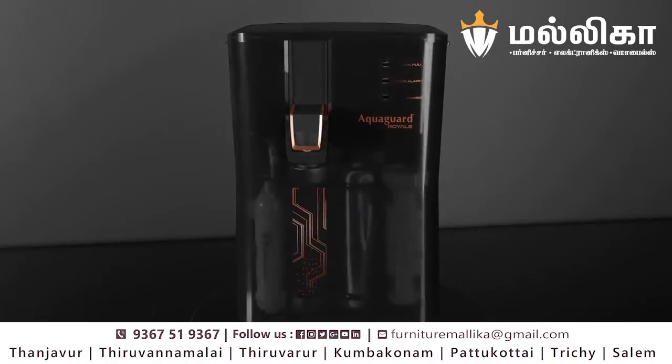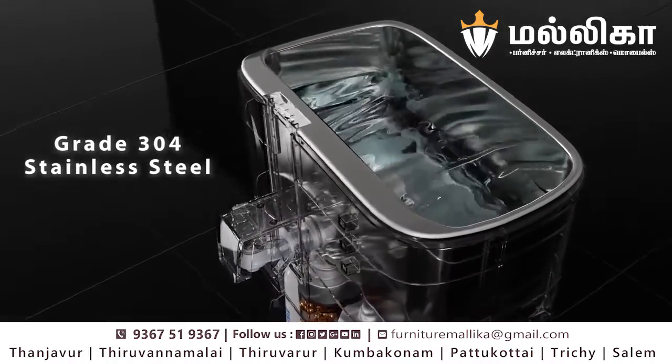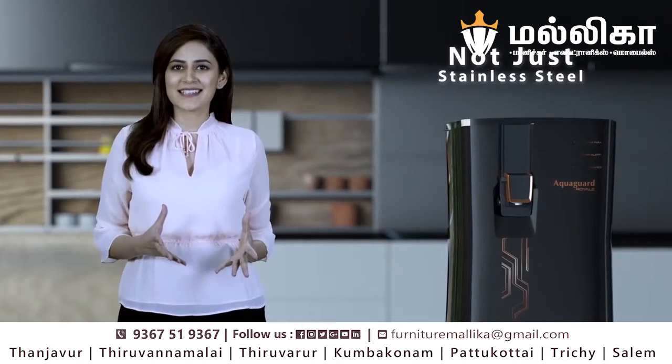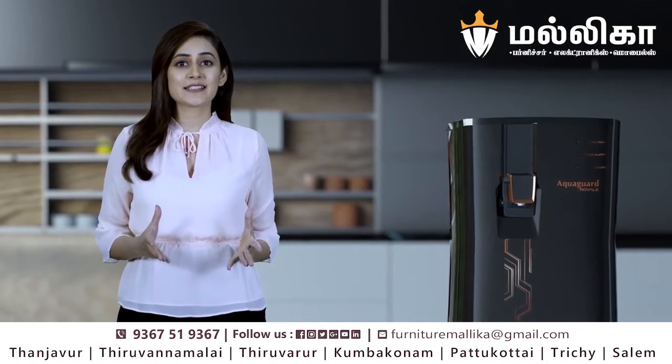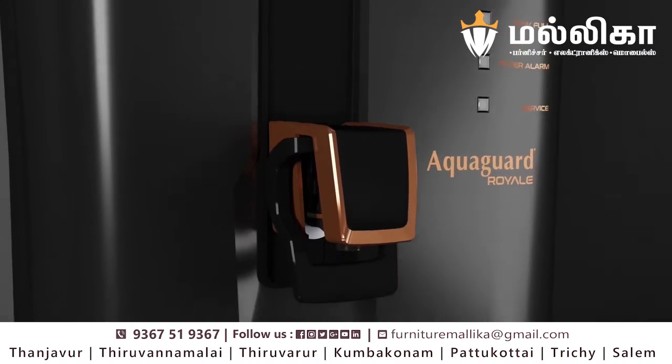It is equipped with a storage tank made of high-grade 304 stainless steel, which is proven to be corrosion-free, tough and durable. However, it is not just stainless steel — there are so many more reasons why I chose AquaGuard Royale over other stainless steel water purifiers in the market.